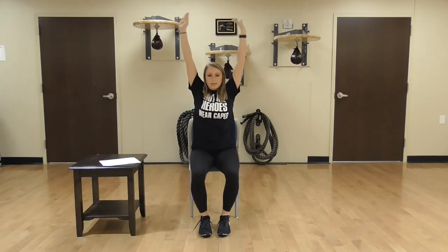We're going to take three deep breaths in. Inhale up, hold it for a second, and exhale down. Two more times: a big inhale up, hold it, exhale down. And last time: inhale up, exhale down.